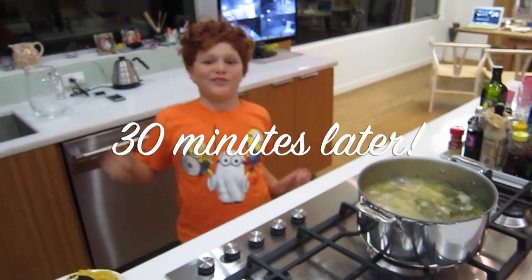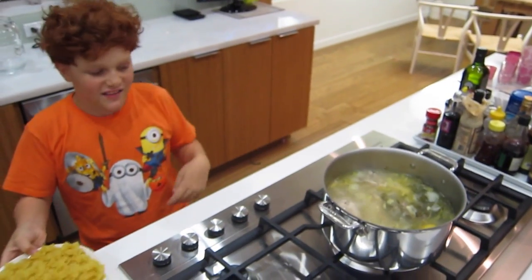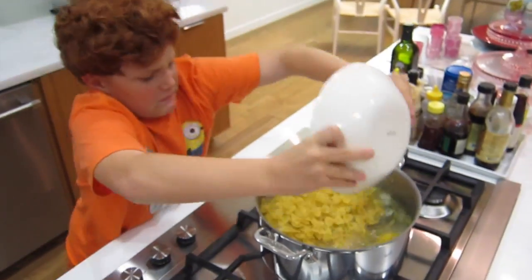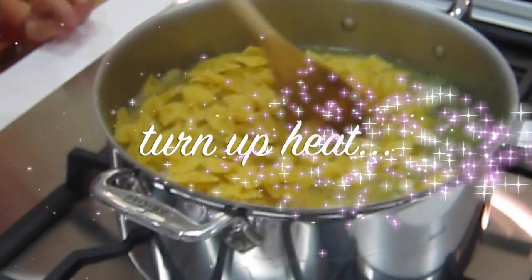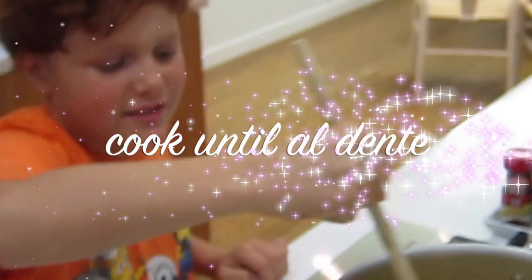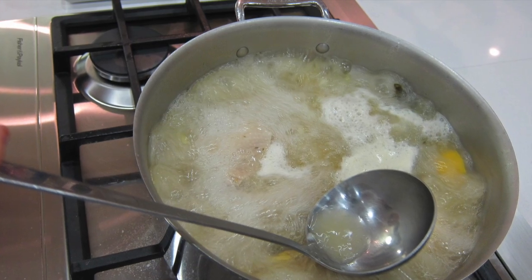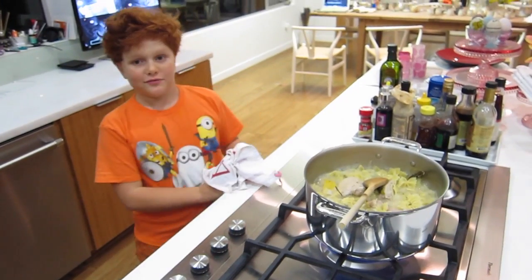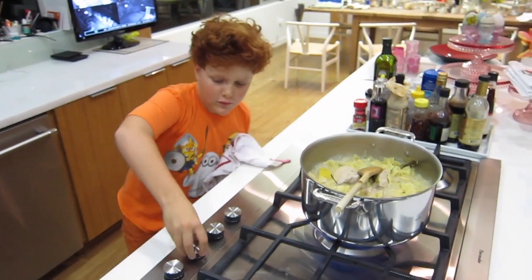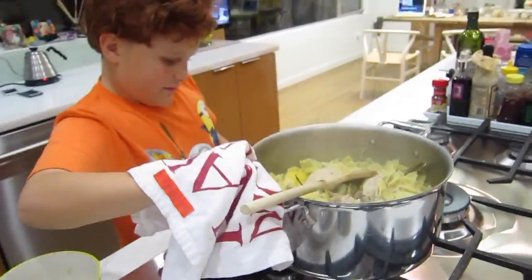It's been cooking for about 30 minutes now, so now it's time to add the pasta. We've got to put the pasta in to the mixture. It's ready, so now I'm going to pour it to the side so I can put it in.